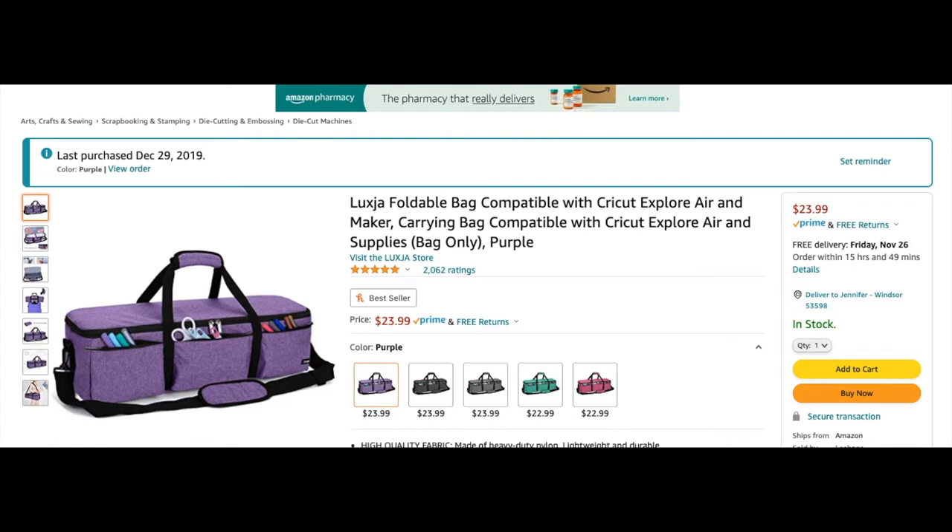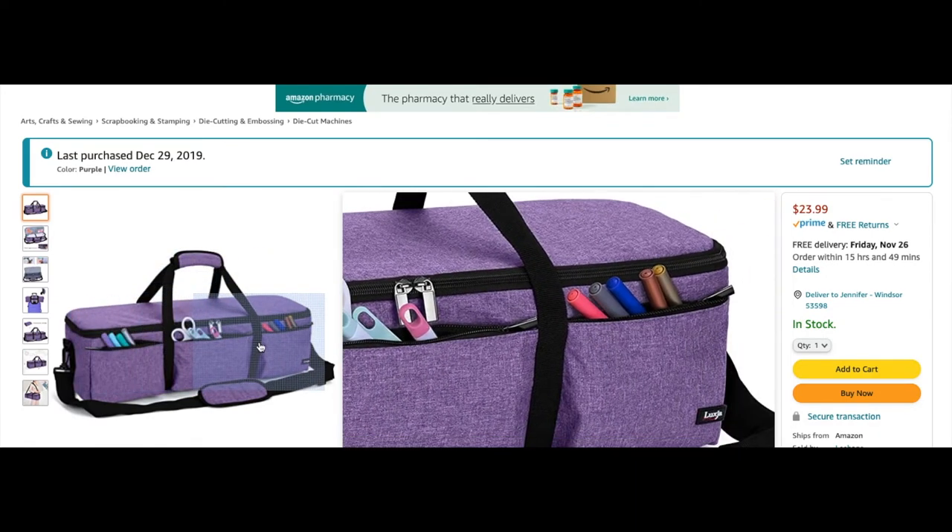This is a bag that I actually own for my Cricut machine. If you don't use it that often, I recommend putting it in a bag — it keeps it clean and dust free. I have it in the purple one and I absolutely love it. It's great if you want to travel with your machine, and it also has little pouches where you can store your tools.